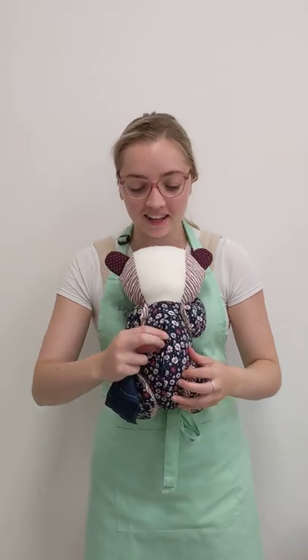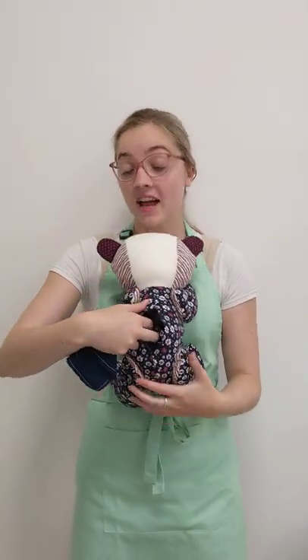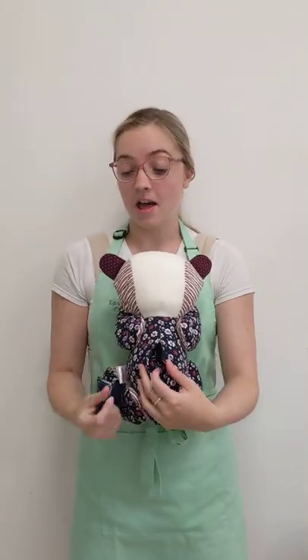I've got an example here of our ashes pocket bear. In the back of the bear we have a velcro pocket sewn in where you can open it up and place in a little bit of the ashes, or any other sentimental things such as a ring.